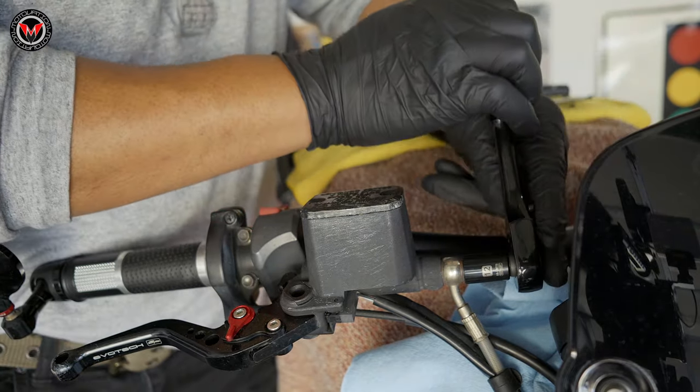I went with the 19s on the brake side and 16 on the clutch side. Make sure you touch base with your service manual, your dealership, or hit us up at motivationusa.com to find out what exactly fits best on your motorcycle. There are several different Brembo RCS Universal Master Cylinders available for different bikes.